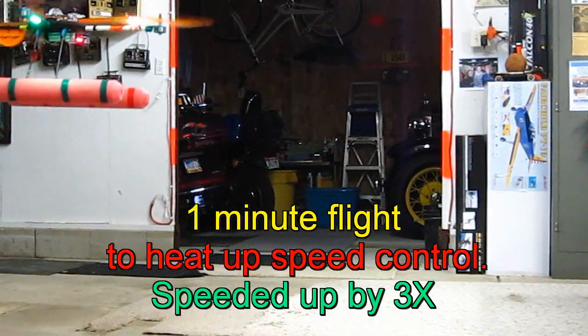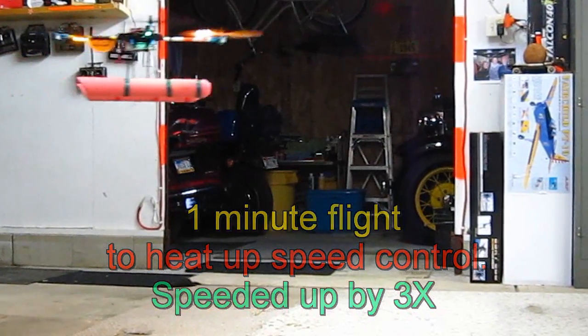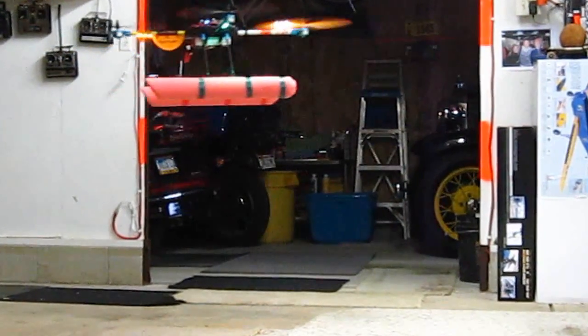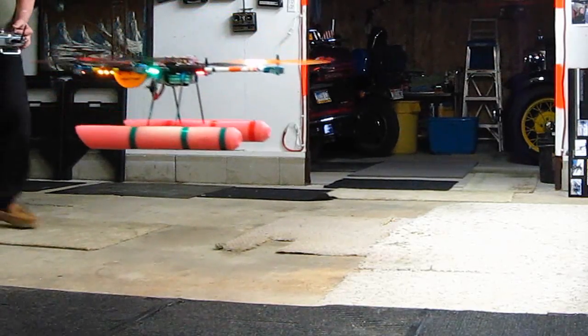However, over-stressing speed controllers and causing excess heat — that's the biggest killer of electronics. So I decided to investigate the T580 under the hood and take some flight temps of the FETs. I also decided to make my own heat sink and cooling mods just to be sure, and I'll show you my results.